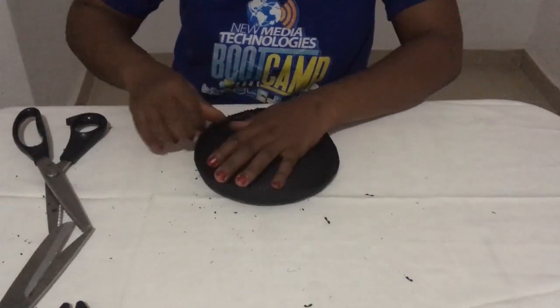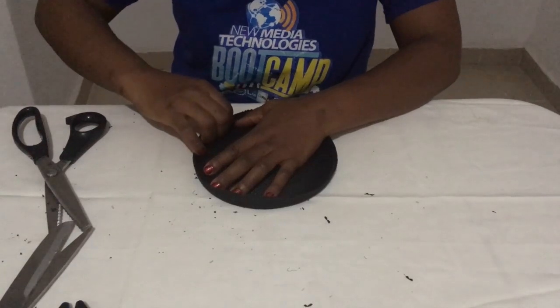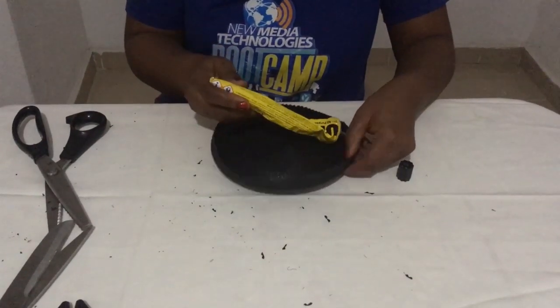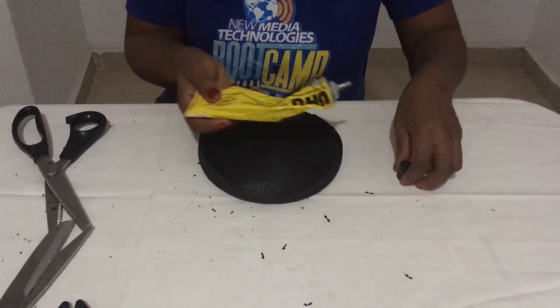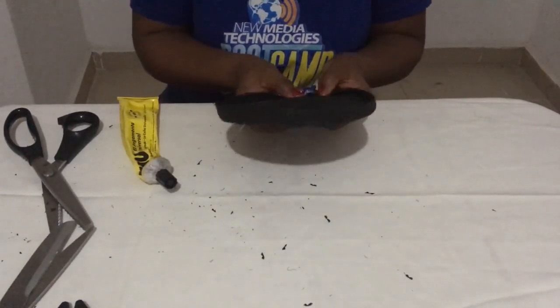You already know how to join hat wire together — I've already done that. If you don't know, I'll leave the link below on how to join hat wire. Now I'm placing it into the base. Once I'm done with that, the next step is to put my UHU gum at the edge to cover up the millinery hat wire, putting it all around and closing it up.